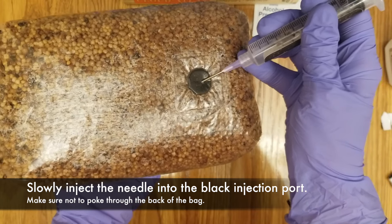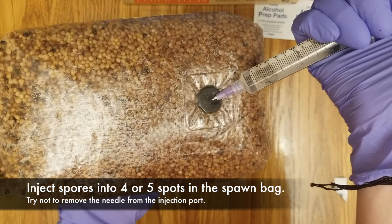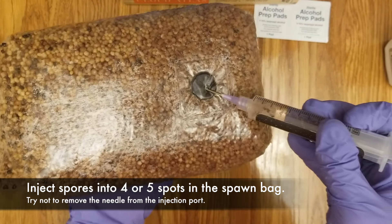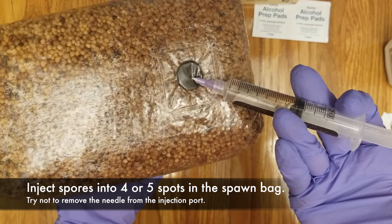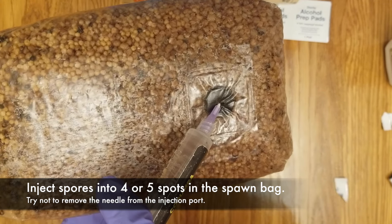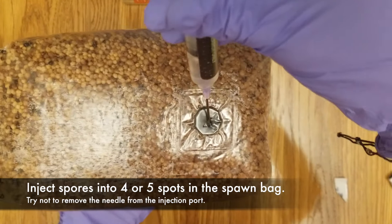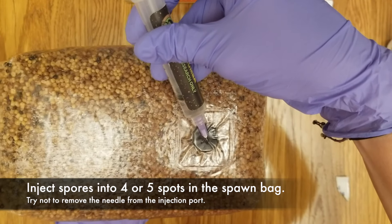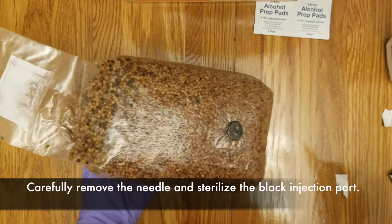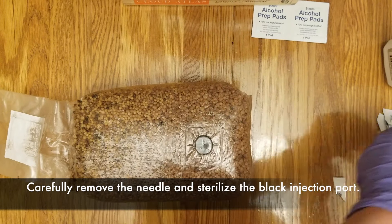Then inject the needle at a slight angle into your spawn bag, making sure not to puncture through the back. Inject your spores into four or five places throughout the spawn bag, trying not to remove the needle from the bag. I ended up using all of my spores in this needle because I wasn't sure of the quality of the spores. Then, after you fully inject all of your spores, carefully remove the needle and sterilize the black injection port one more time with an alcohol wipe.